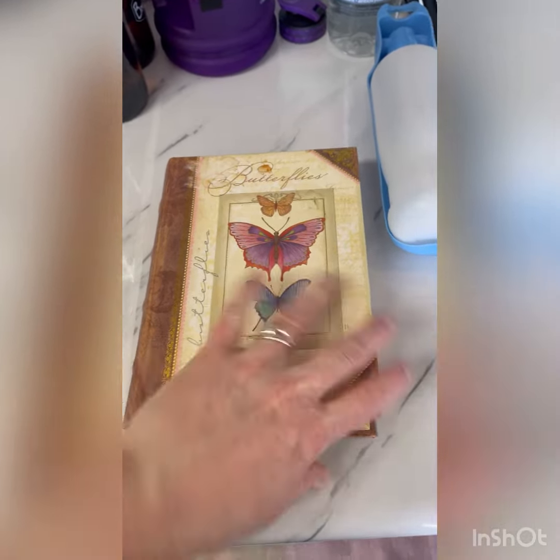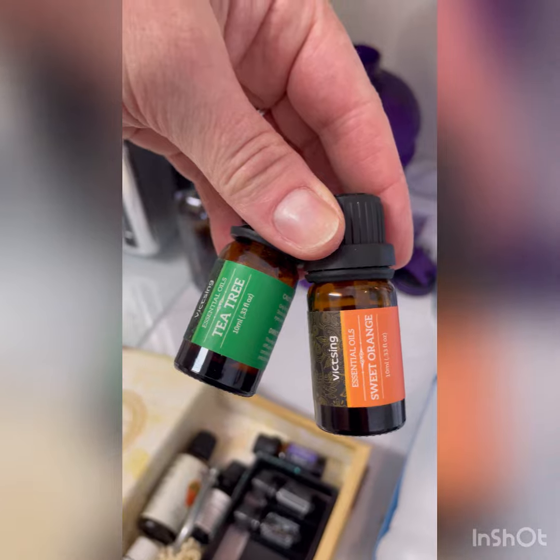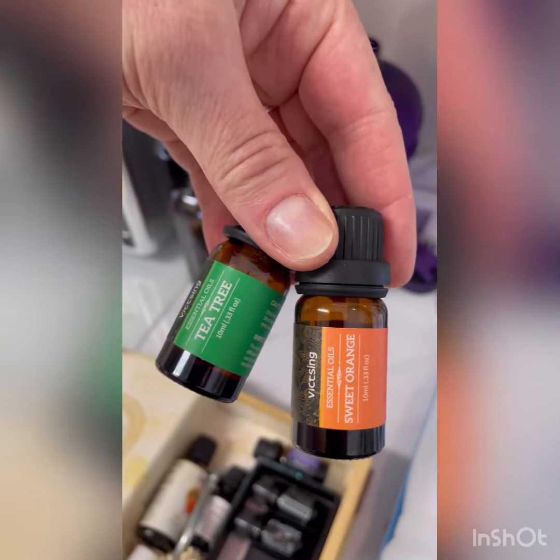Next I have to pick a scent. These are my essential oils. I think I'll go with tea tree and sweet orange.